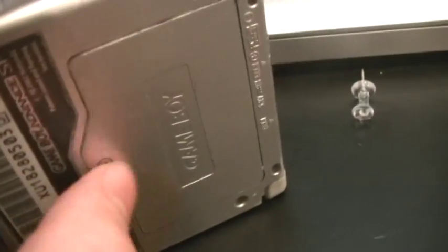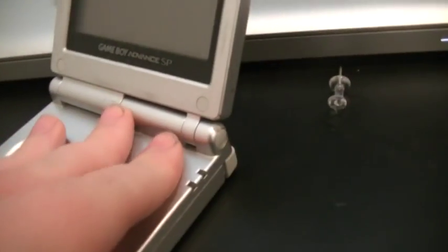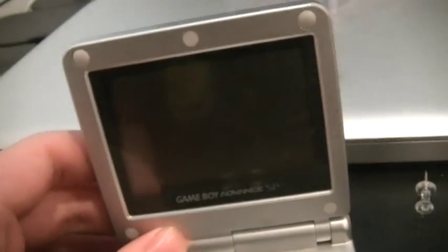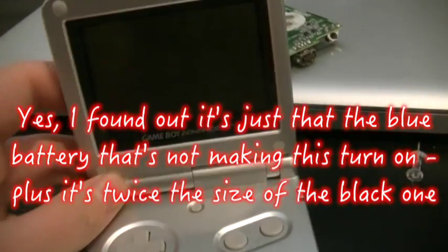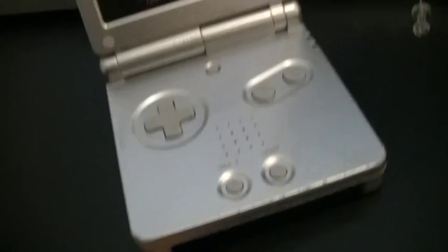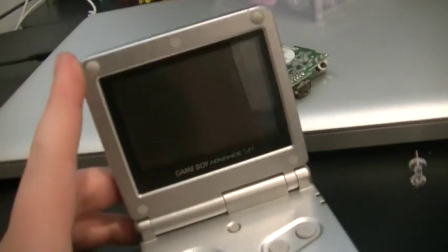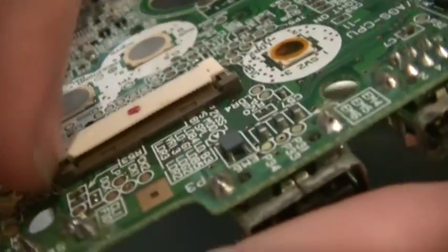Then put the battery in and you should be fine. Again, this thing isn't really turning on, probably because I don't have the charger, or maybe it's just the battery. But in case you guys are having the same issue — problem solved. Just unhook this.